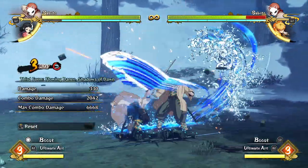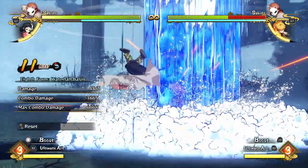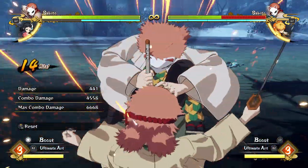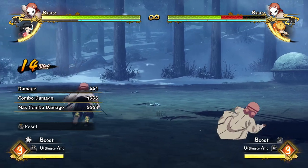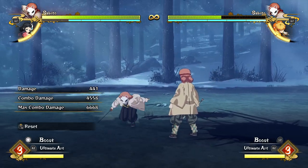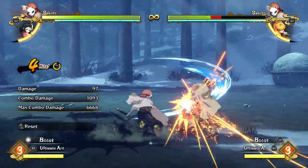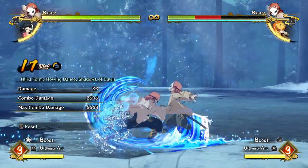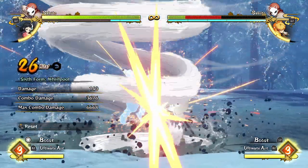Off of a red attack, you can do a really damaging combo and then go into a grab, which can also be replaced with an ultimate for a really big chunk of damage — that's the 6,668 damage shown at the bottom of the screen. Off of a tilt attack in the air, he actually gets a yellow combo, so you can do literally whatever you'd like.